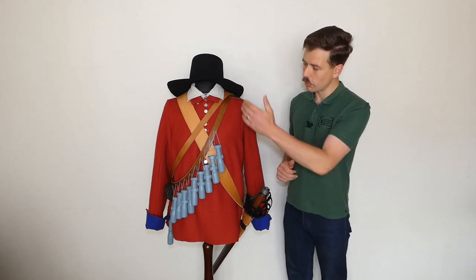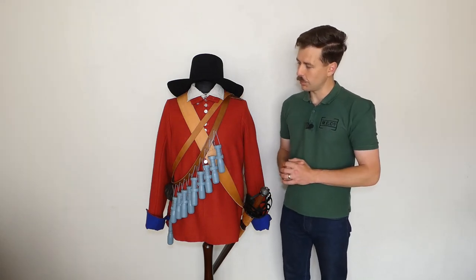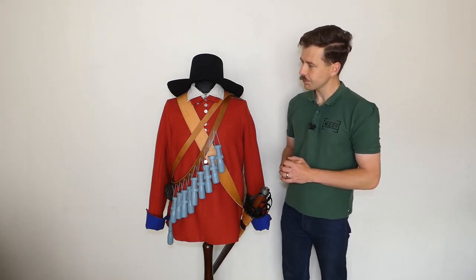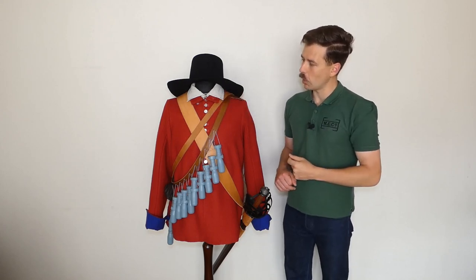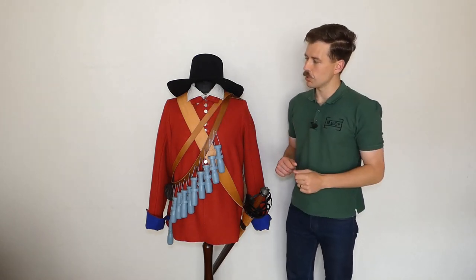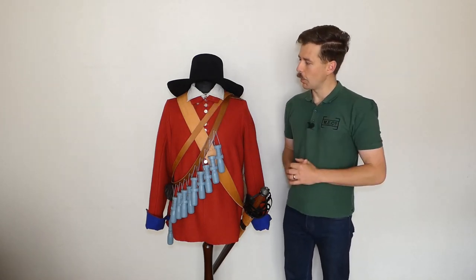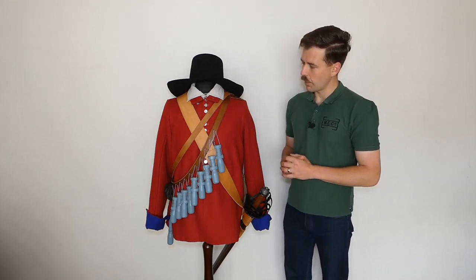So we have the soldier's coat fastening with buttons rather than strings down the front — a typical example of how clothing would have been made at the time. Just visible at the collar here, you can see the collar of the linen shirt worn underneath, which has been turned down and worn open. This could of course be buttoned up; there is a buttonhole and button on the soldier's coat, and in colder weather it could be buttoned around to give a little bit of extra warmth. So: linen shirt, with wool soldier's coat over the top.